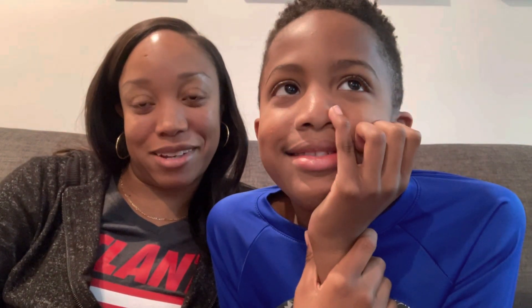Hey, everyone. So today we're here to talk about Jay, who is getting some orthodontic work done. So Jay, tell us what is in your mouth right now.